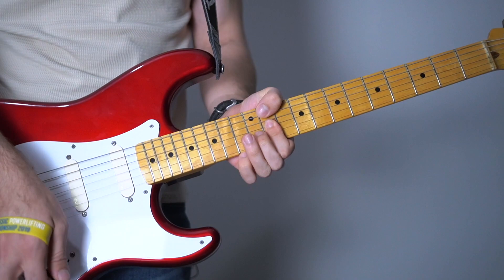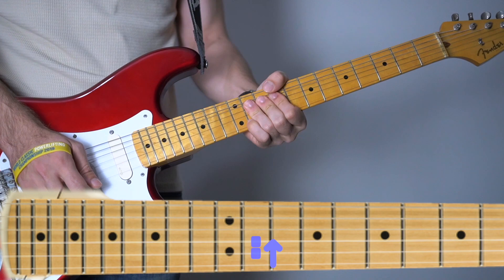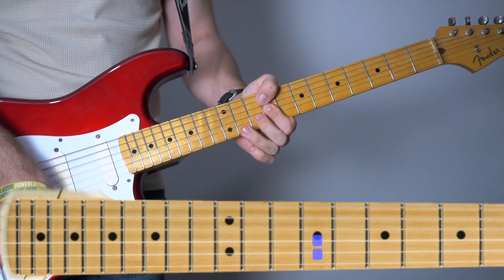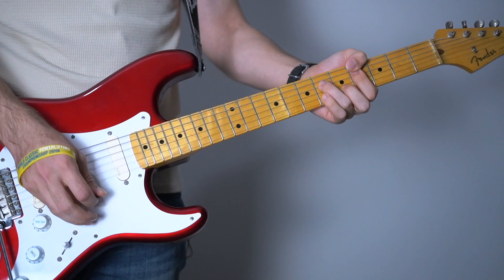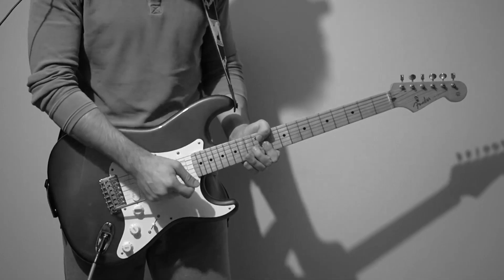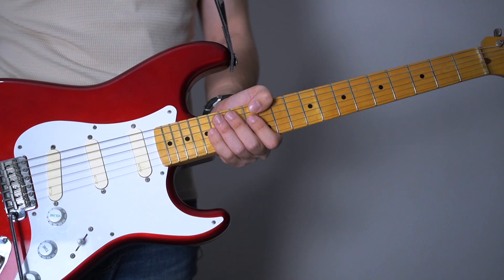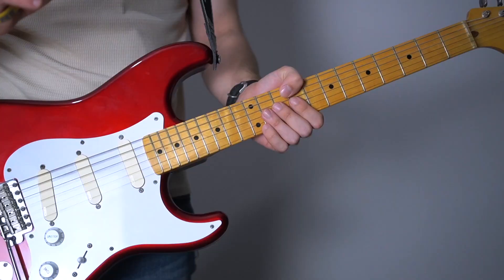And if you do everything exactly right, you're gonna sound like this. After that pickup change you did on the second part, you're gonna be on your middle pickup. It's gonna get a little harder. But if you can do the third one, you're gonna be able to do the fourth one and the fifth one.